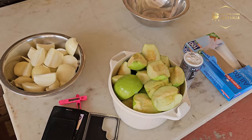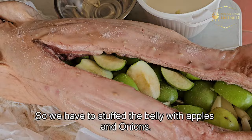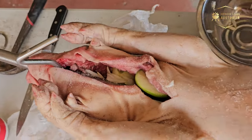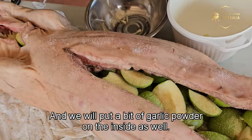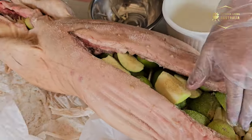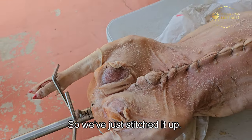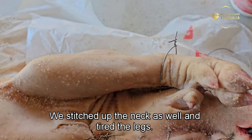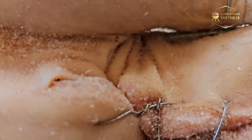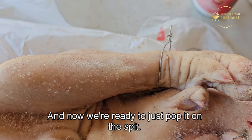We've stuffed the belly with apples and onions and now we're stitching it up. You can add more salt, pepper, or garlic powder on the inside as well. The belly is all stitched up, the neck is stitched up too, and the legs are tied to the front prong. Now we're ready to pop it on the spit.